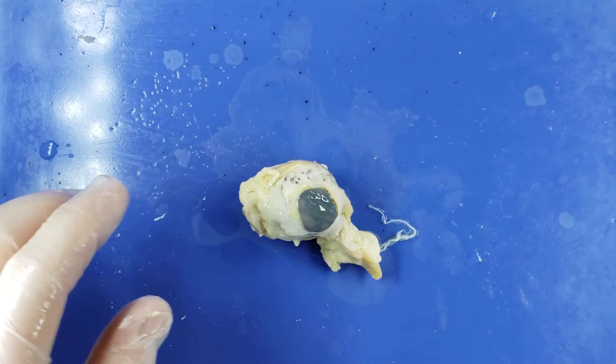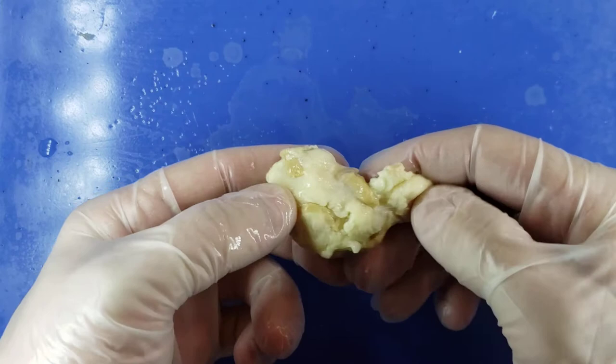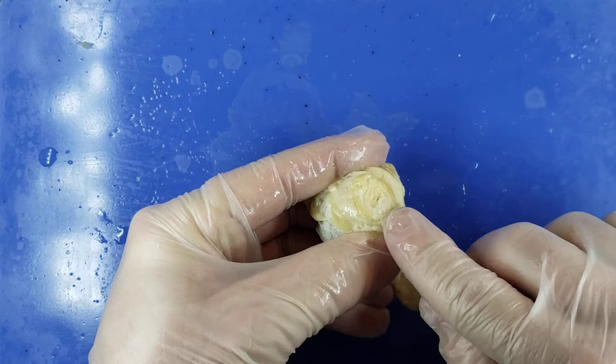As you can see, the cornea here is kind of a glazed-over blue milky color, and there is some extra fatty tissue surrounding it. Looking at the back, I believe the optic nerve was right there — it looks like that's where it got snipped.